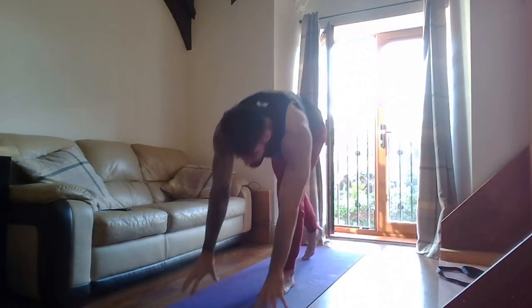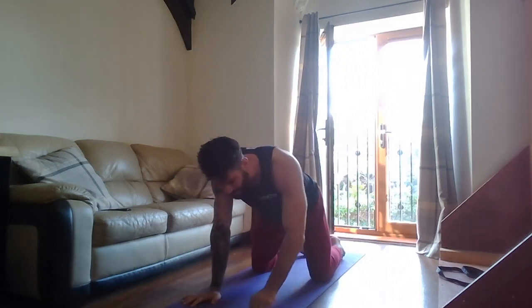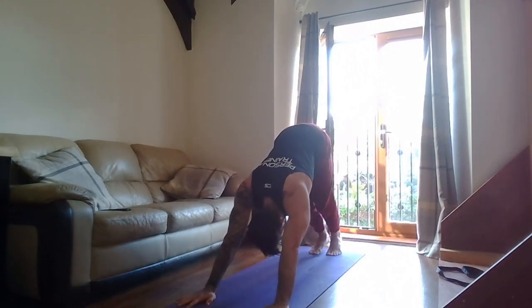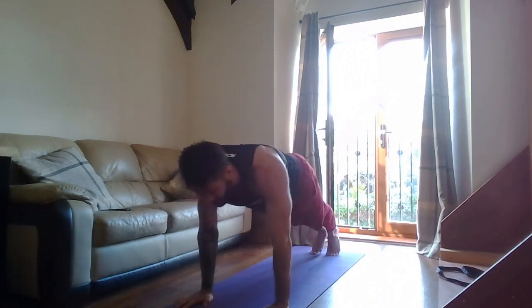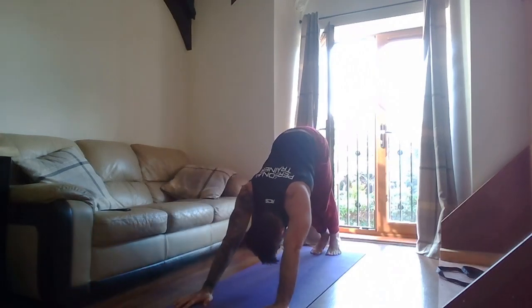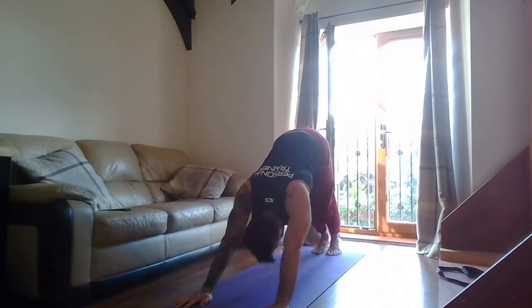Push-up position — wrists underneath your shoulders. Two, one — go! Push-up, press overhead. Back to push-up position, up. Make sure the elbows don't flare during the push-up — keep it nice and tight. Press overhead, and back. Keep going, we got this. One — rest. Good.